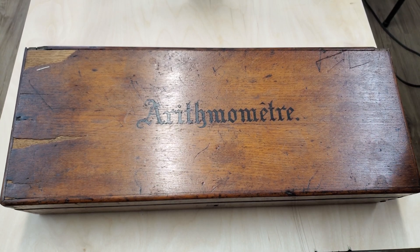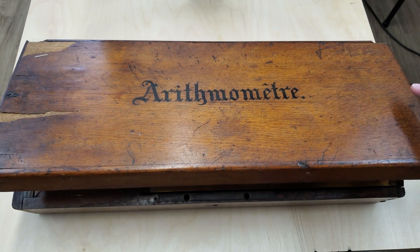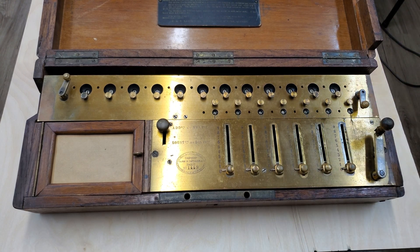Hello, welcome to this arithmometer. This is the 1865 version, and based on the serial number, this machine was manufactured in 1876. Just to open up the lid and fold up the crank handle there.